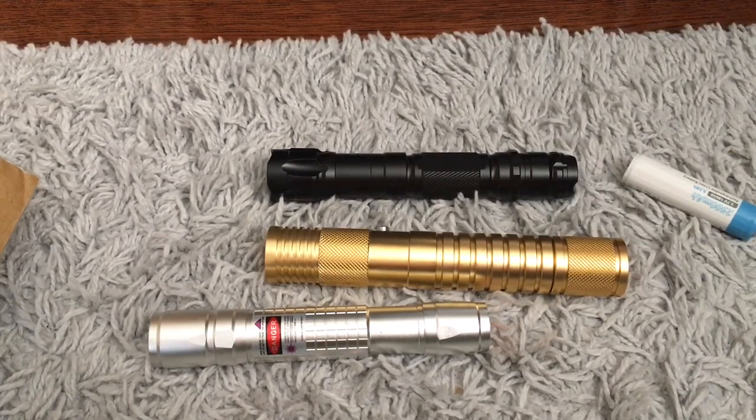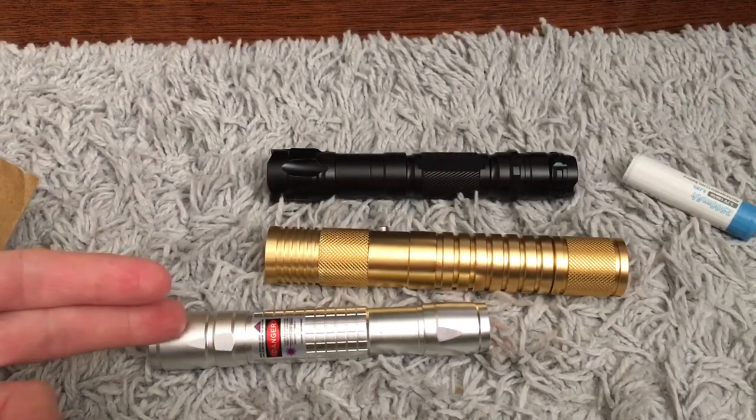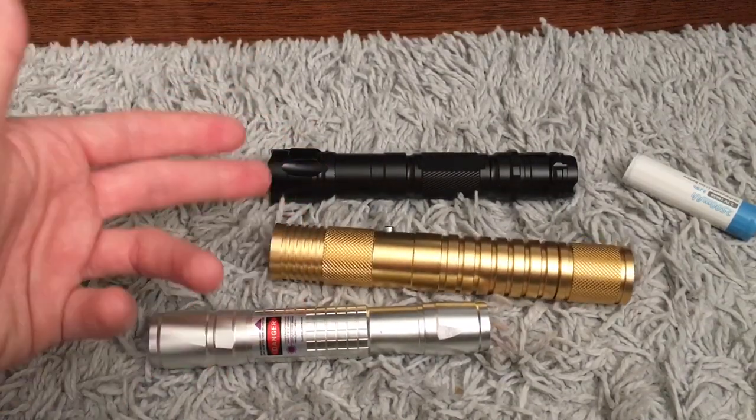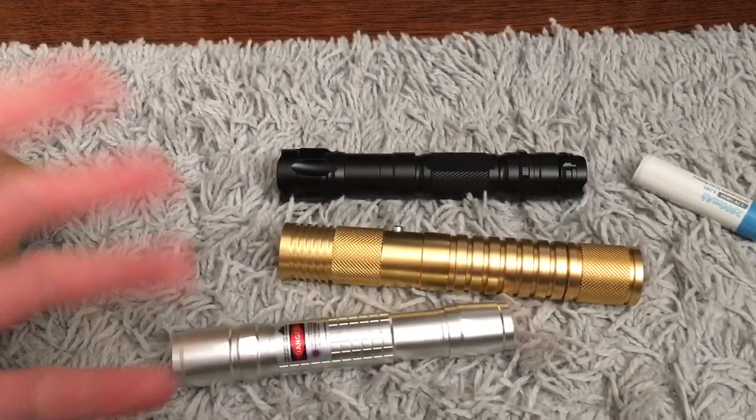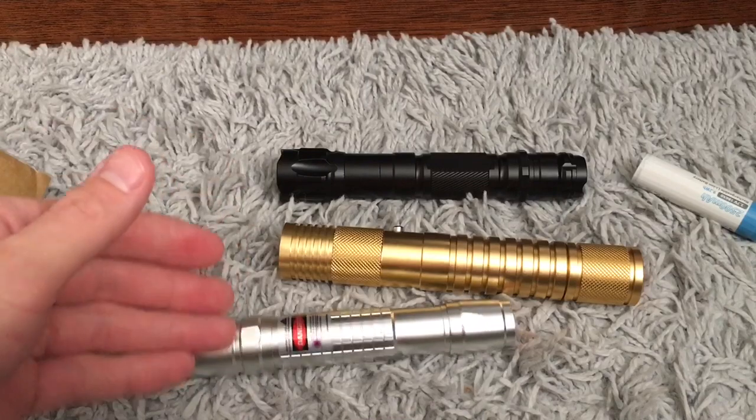I've gotten all these lasers from laserpointerstore.com. I paid $10 for this, $30 for this because it's green and blue, and then $10 for this. I wanted to get another one of these lasers because there's quite a bit of history behind this particular model.